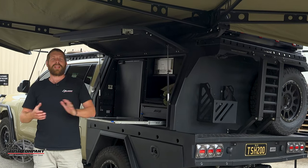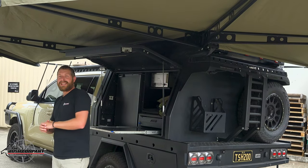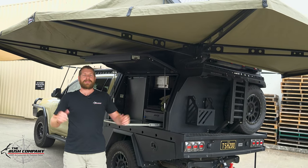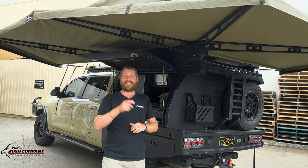Thank you for watching this walkthrough of this beautifully made sandy top chopped 200 series Toyota Land Cruiser with our AX27 rooftop tent and 270 XT Max awning. For more information on our products go to thebushcompany.com. Don't forget to go bush - I hope to see you out there. Catch you later!